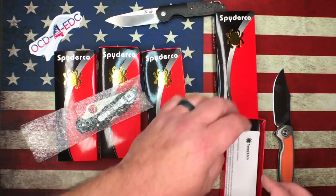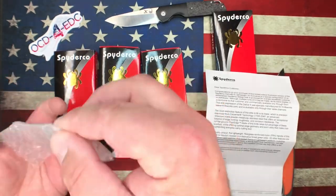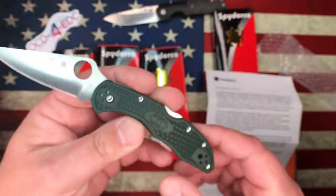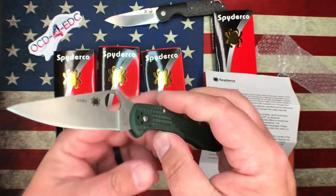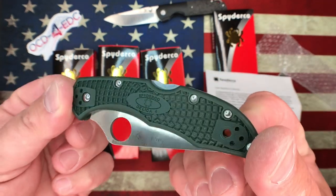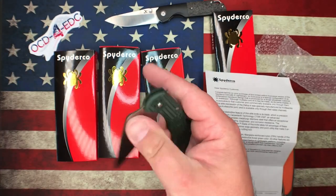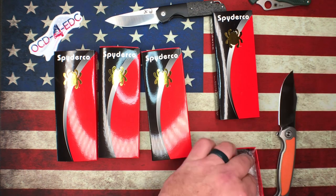First up — if you want to pause and check that out — this is a Knifeworks exclusive: the Spyderco Delica 4 in CTS-204P. You don't hear those numbers every day. It's a Carpenter steel — CTS-204P is very similar to 20CV and M390. We've got a dark green, like a forest green color — 1990s Eddie Bauer green. We will be checking the factory edges on these.